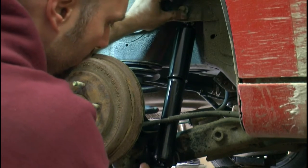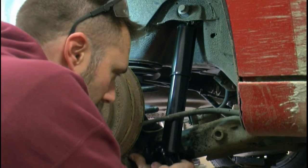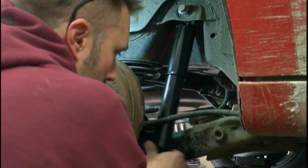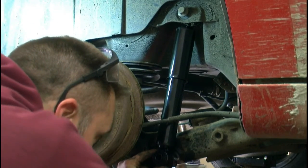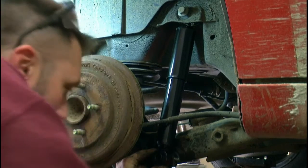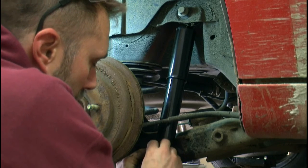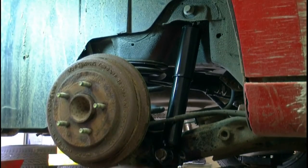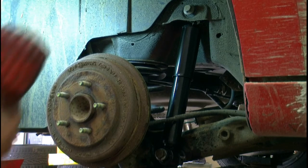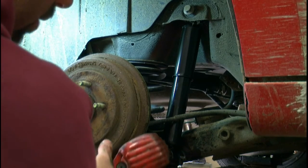I like to hand start everything first. I'm going to put a little pressure on the bottom of the shock to get the top lined up. I always put a little bit of anti-seize on. Try to line everything up by eye if you can. Once you get it started by hand, typically you can run the impact on it — get it nice and tight, don't overdo it. We'll start with the bottom at 21mm.